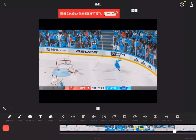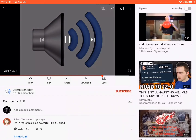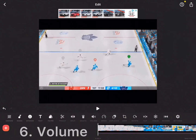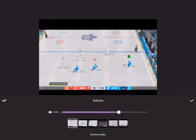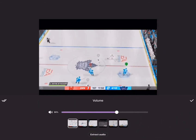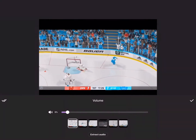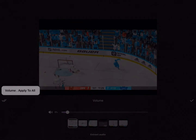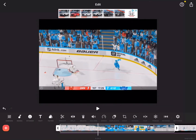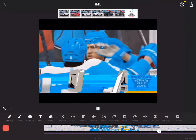You can also use sound effects — just extract audio from a video, and you can screen-record them from YouTube. The next step is volume. Just tap 'Volume' — you can bring it all the way down to zero or all the way up to 200, which is the loudest. I'm going to bring it down to around nine because I don't want the clips to be too loud.